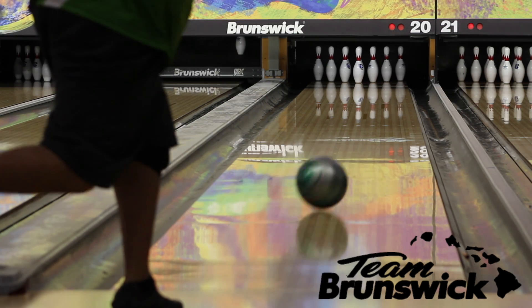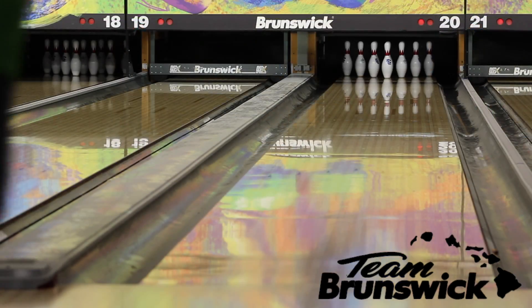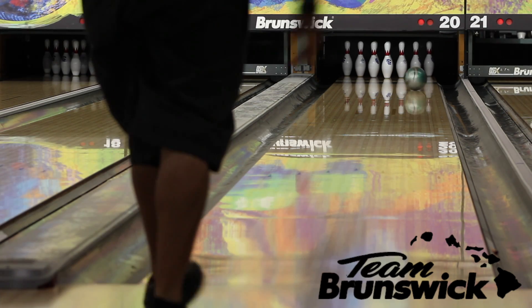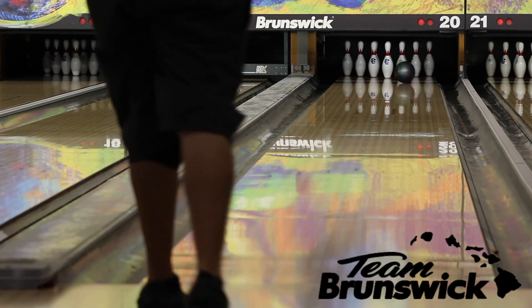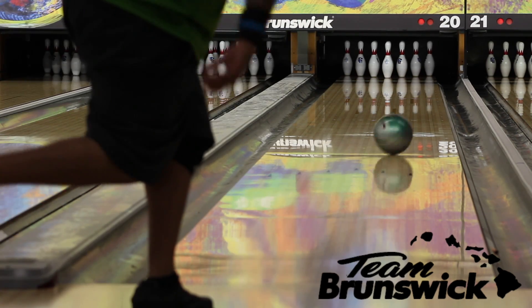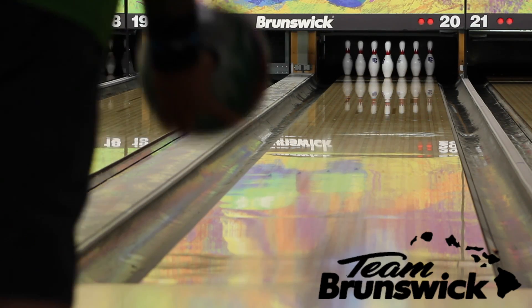With the vintage Vapor Zone you got a lot of skid-snap reaction, and with the solid Vapor Zone it was a little earlier but you still got that snappy back-end reaction. Now with the hybrid coverstock I get the best of both worlds — super clean through the fronts but also very smooth on the back end instead of being erratic. Because of all that control, it should work really well on medium to medium-oily oil patterns.